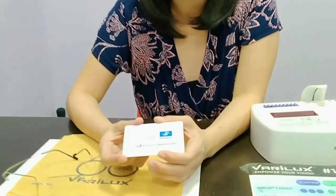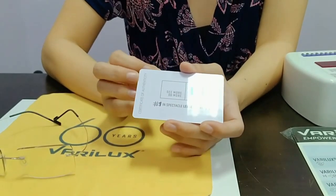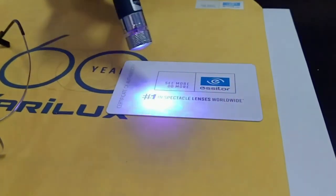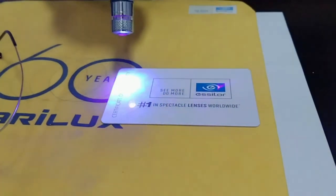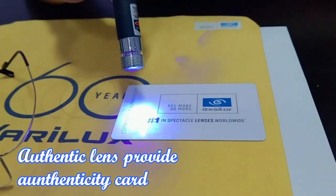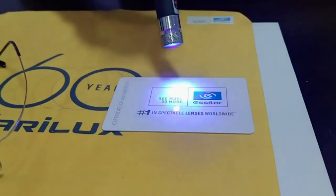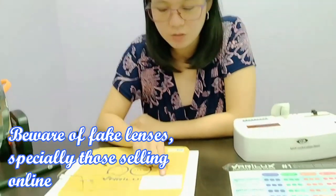When buying lenses, it's important to ask for the authenticity card, especially if yung nabili nating glasses is very expensive. Normally, high-end lenses, they give an authenticity card. And this one, meron itong secret — meron siyang hologram sa loob. Para malaman mo na authentic talaga siya from SLR. Meron siyang nakatago na letter E, may code pa siya dun. Kasi madami lumalabas na fake lens, and you will pay so much for the lens, and yet fake pala yung nakuha natin.